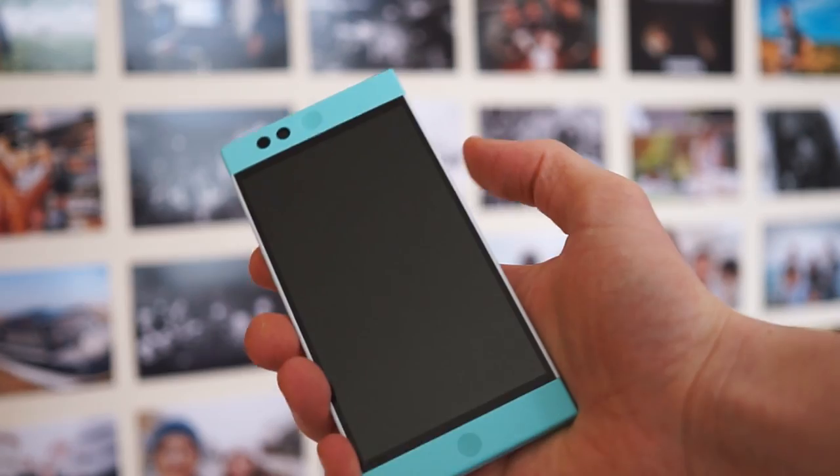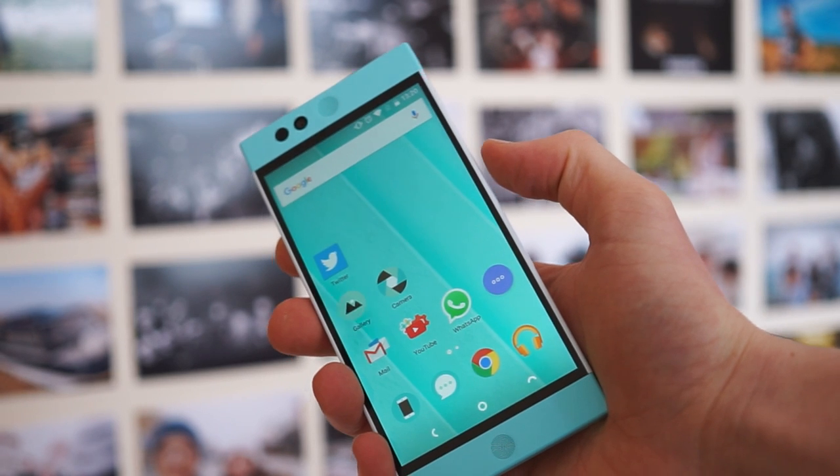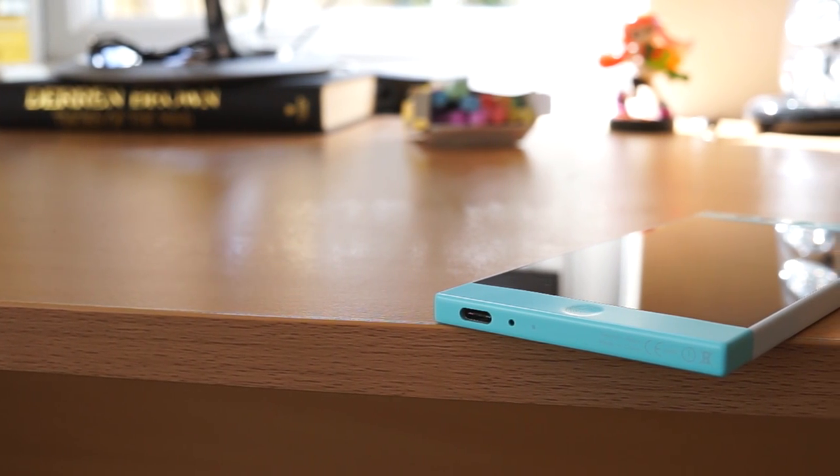Did you miss that? Okay, here we go again. Ready? Boom, straight in. We're also rocking USB Type-C of course, so we're ready for the future, which is nice to see.